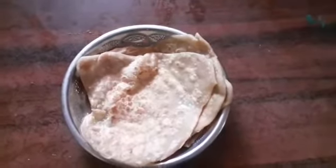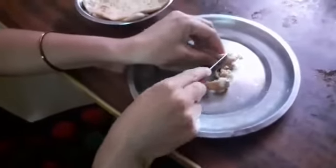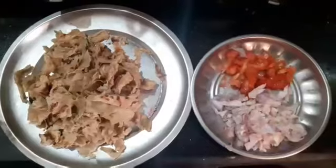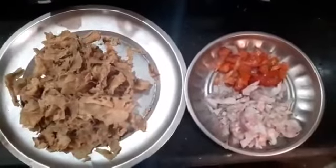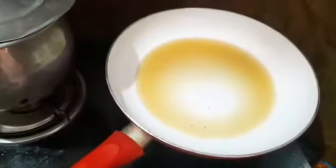Let's cut the chapatis. You can cut a piece of chapatis. Let's cut a piece of chapatis.